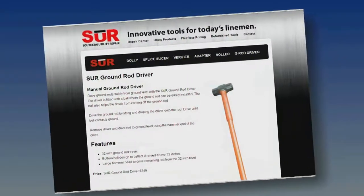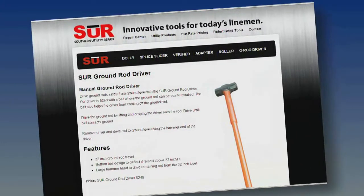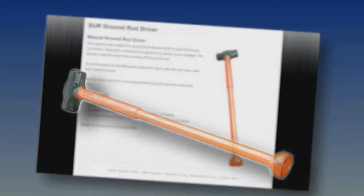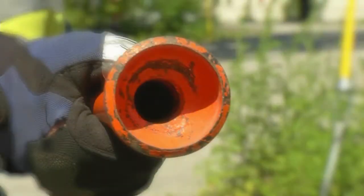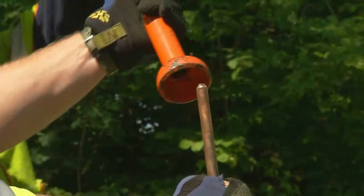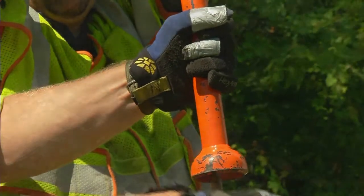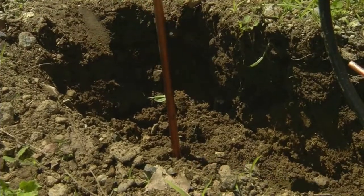After some research, we were able to find a very similar tool manufactured by Southern Utility Repair Service, a company established by several former line workers in Atlanta, Georgia. As you can see, the SUR tool is very similar to their current drivers and offers an added safety feature: a flange cup on the end of the hollow handle that helps guide the ground rod into the handle and aids in keeping the rod within the handle while hammering.